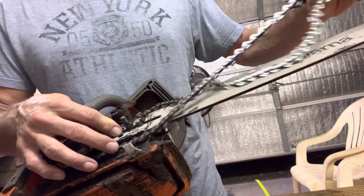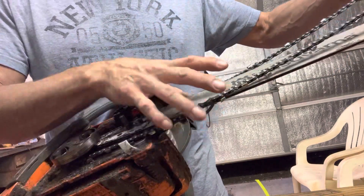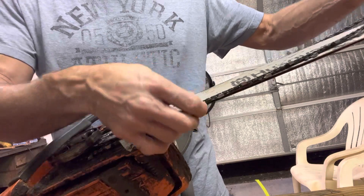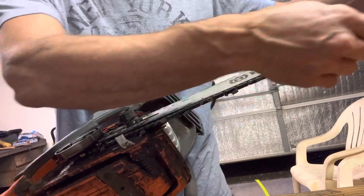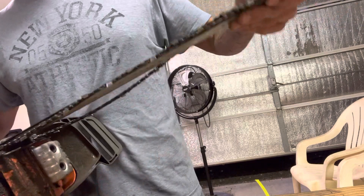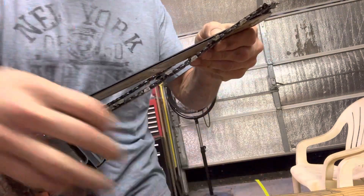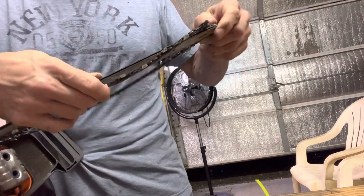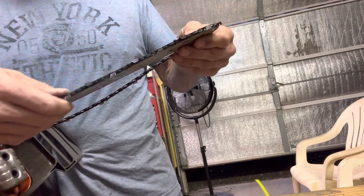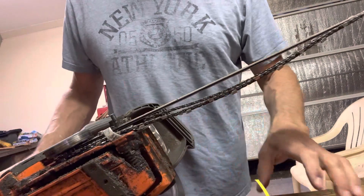To put a chain back on, it's usually pretty easy. Simply align it in the bar grooves. At the tip, I usually use just a little action to get around there. Once you've got it on the tip, it'll pretty much follow the rest of it when you pull it tight.